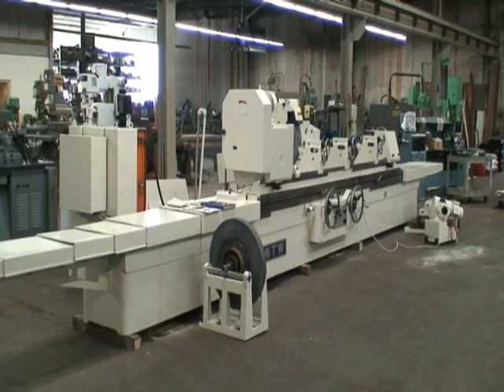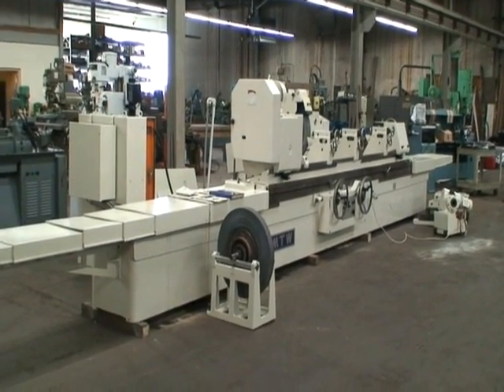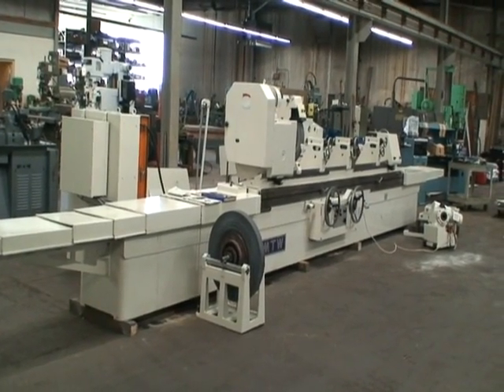Hi, welcome to Industrial Surplus. This is a video demonstration of our 1990 SMTW model H163 plain cylindrical grinder.